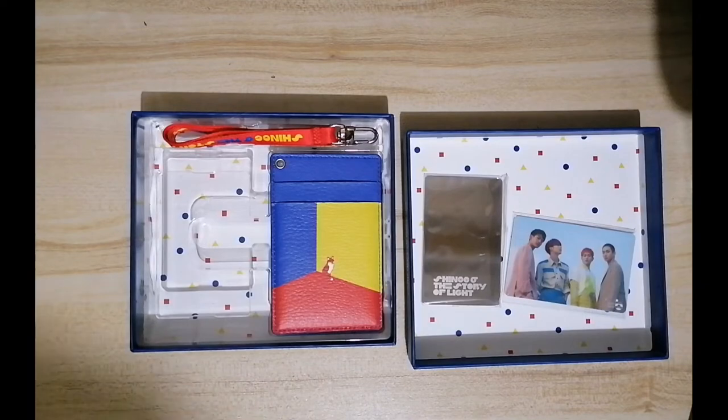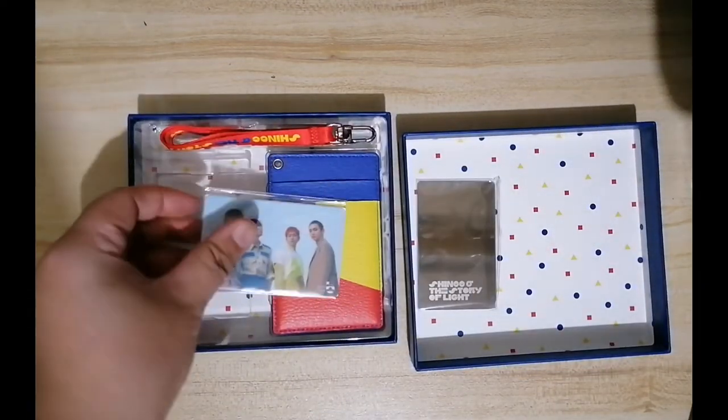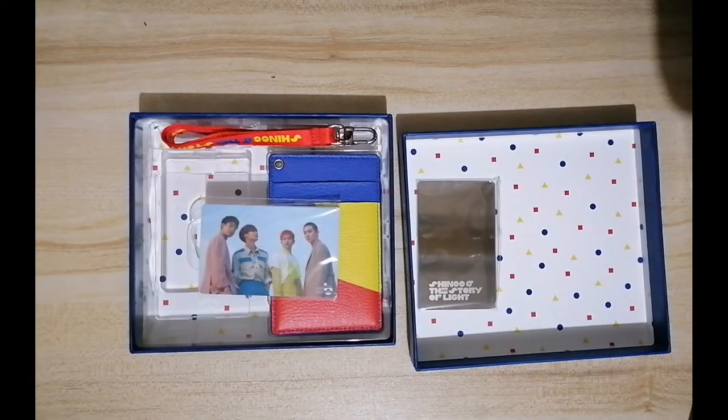I'm going to show you something else. Basically, this Cash Bee — for now I'm going to treat it as a photo card because I'm not in Korea, and I don't know if I'm going to use it if I'm in Korea, to be honest.